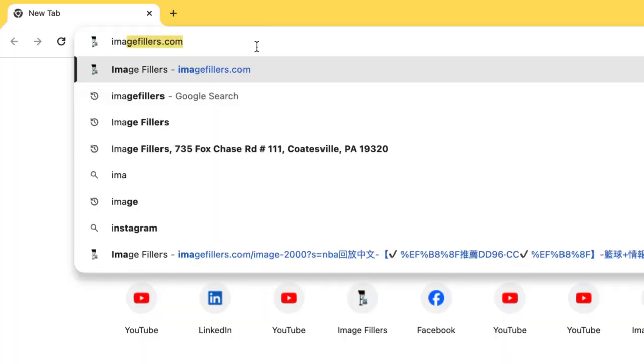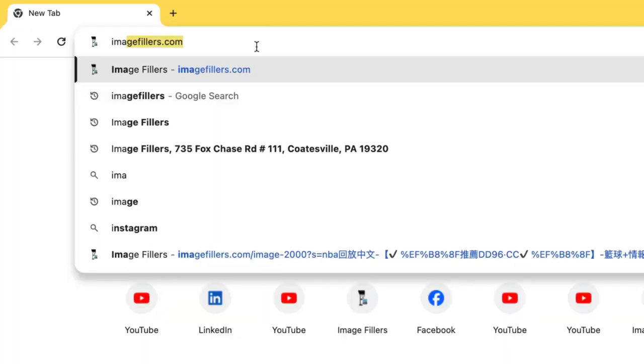This machinery will produce your products faster, less expensive, and with higher quality. Go to our website to schedule a virtual meeting to learn more.